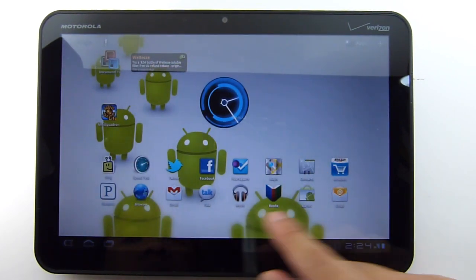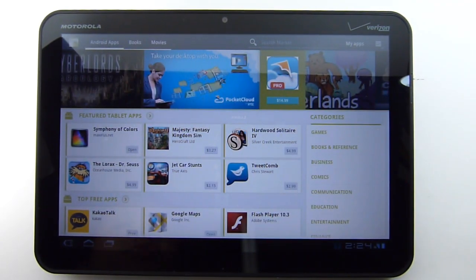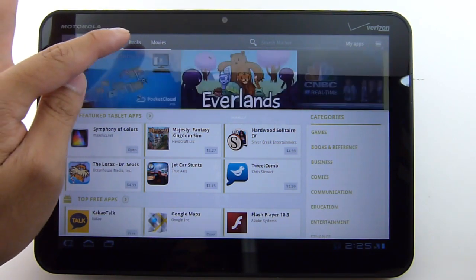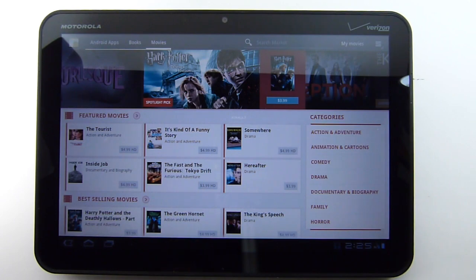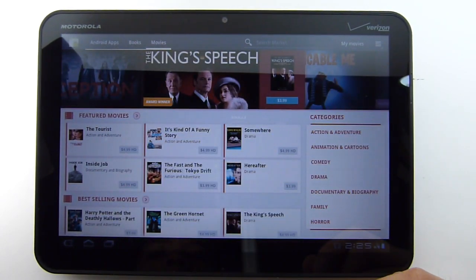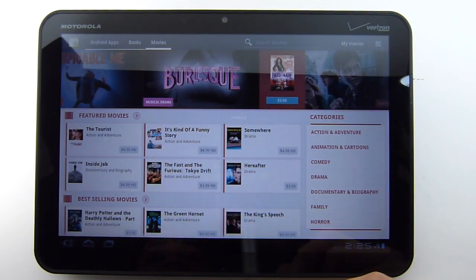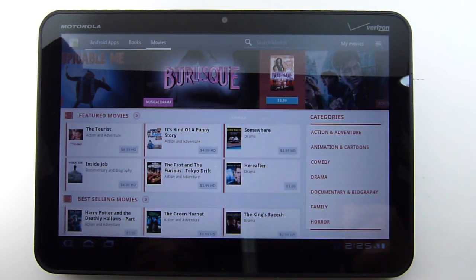Some other new additions — the Android Market now gives you the ability to purchase movies. At the top you have Android apps, books, and of course movies. Going in there, you'll have a different interface showing all the different videos and movies you could purchase. There's a scrollable listing at the top for featured titles, and you can narrow things down by different categories.